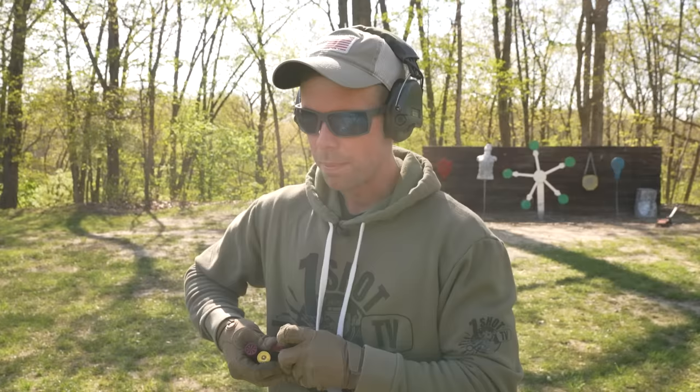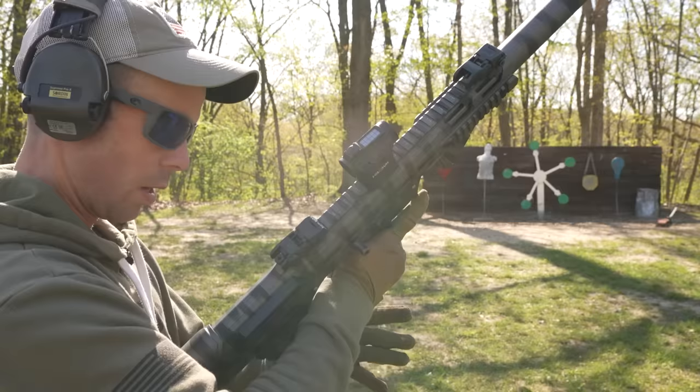By the way, this is number six shot going 1,250 feet per second, so it's not like a target load — it is a little more powerful than that. For a 12-gauge shotgun, this thing is very lightweight, so it does have a lot of recoil.